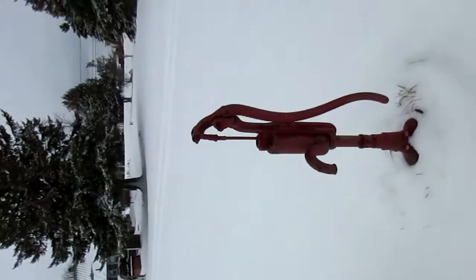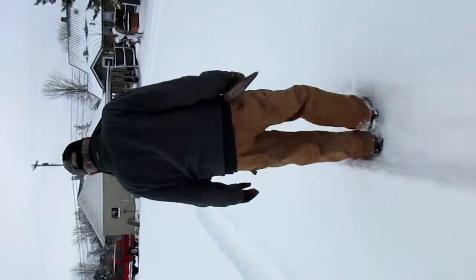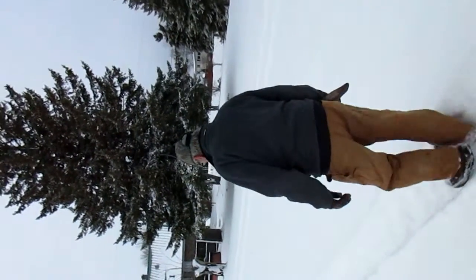Oh yeah, that's funny. Does that thing still work? Okay, can I take this trail over here? You sure?